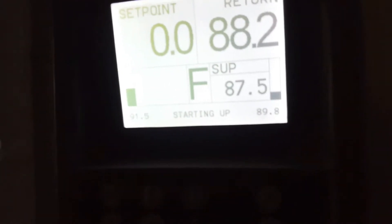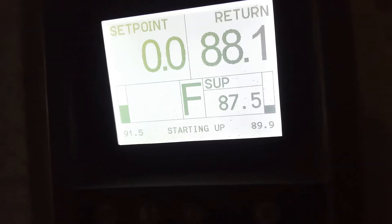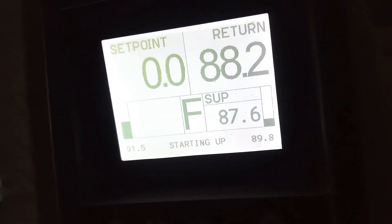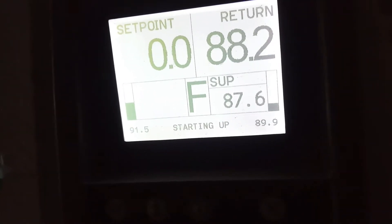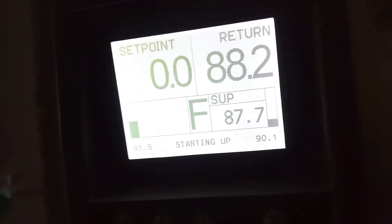Let's take it to the converter. It's detecting the frequency of the converter. Now, because it's installed, it touches normal. But for example, if the bypass is already done, it's starting.